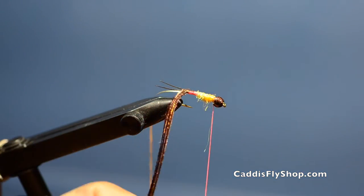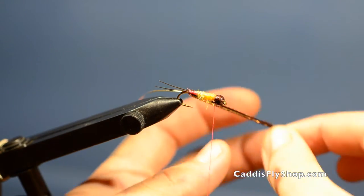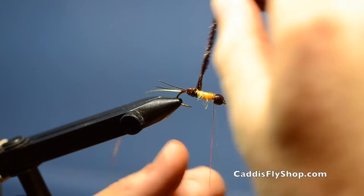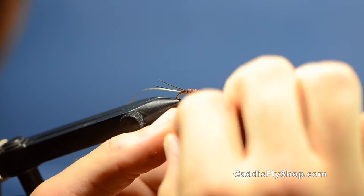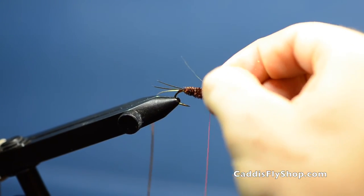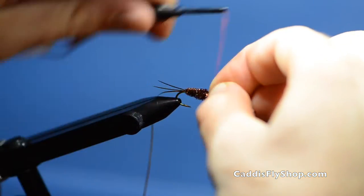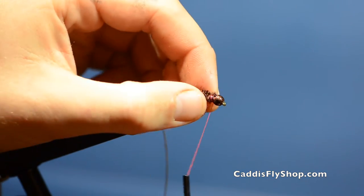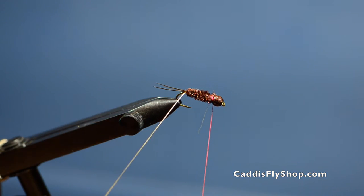Now I'm going to wrap my peacock herl all the way to right behind the bead. Tie that in, clip it, and give it a few more wraps for security. Now I'm going to rib it with my oval tinsel.